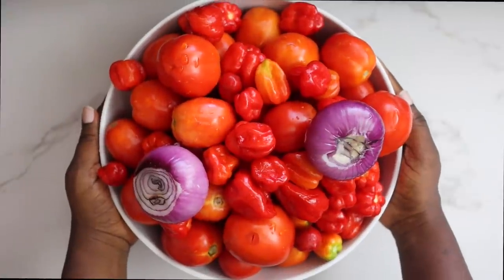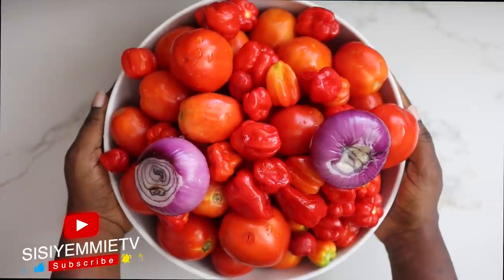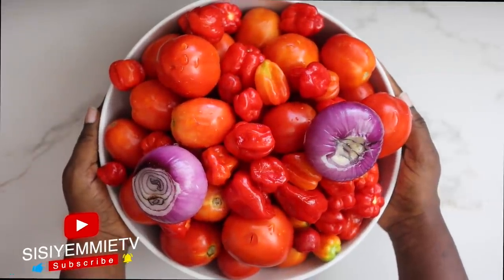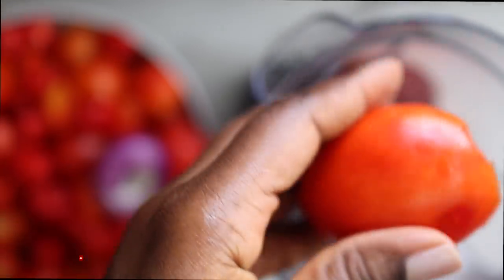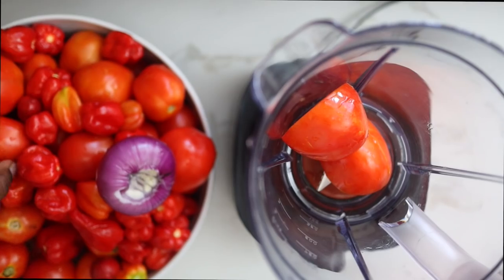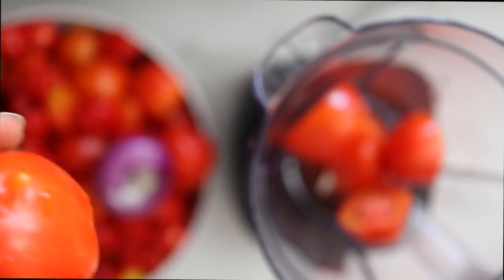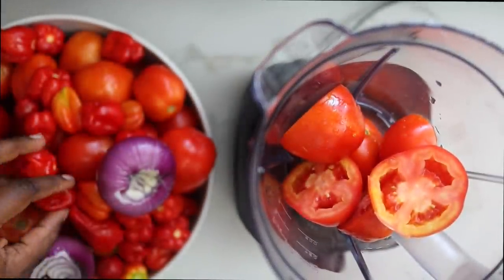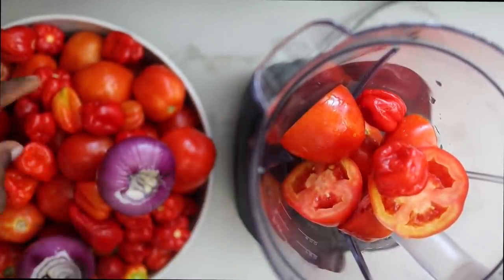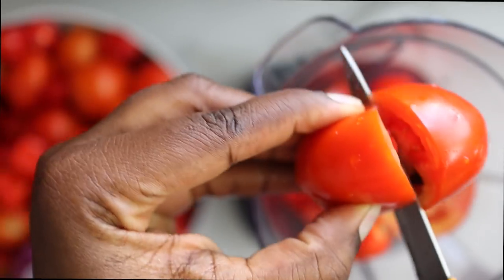For this recipe I'm using some tomatoes — fresh plum tomatoes. I'm using onions, two of them, and I'm using some pepper. We're going to blend all of this up and I like to blend my tomatoes all the time. I shared a video on my channel yesterday showing that while I was prepping these tomatoes I found something absolutely disgusting, which reinforces the fact that I need to always open my tomatoes before blending. This is why I do it.